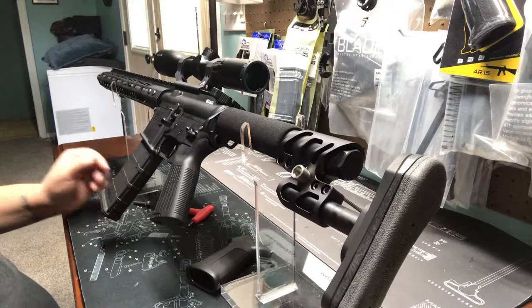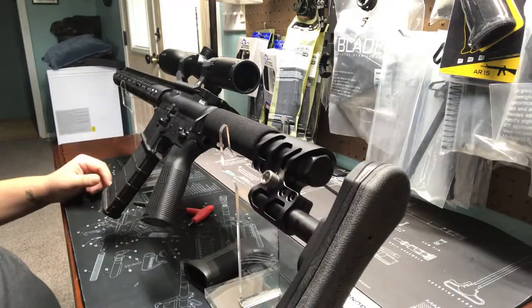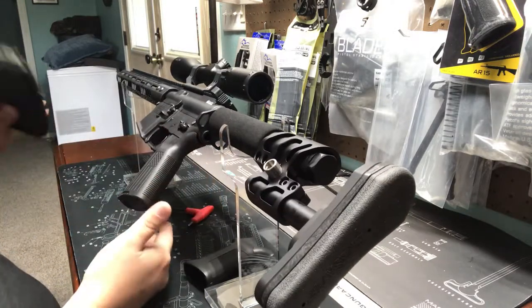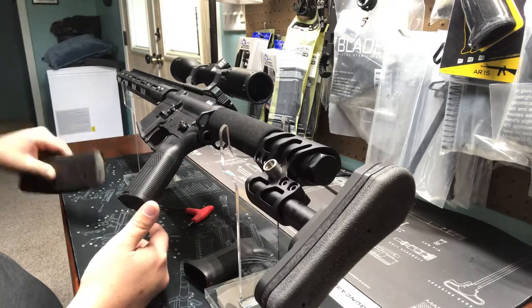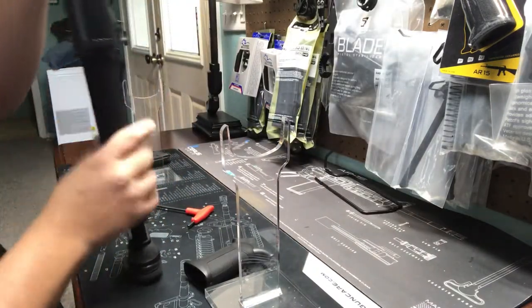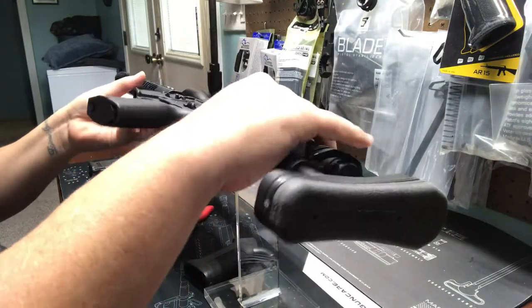Anytime you're doing any type of modification or upgrading any part on a firearm, you always want to make sure the firearm is clear. So we're going to remove the magazine — I don't keep any of my rifles loaded, only home defense guns. We're going to clear the chamber and then start to install this.